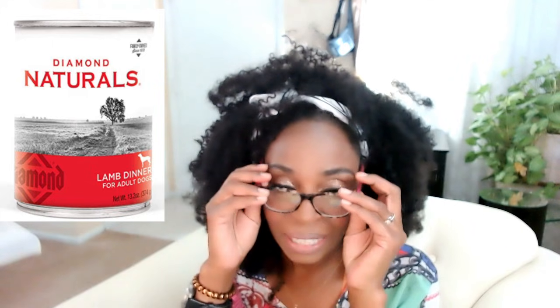Today is just a quick dog food review on a canned food that I selected recently for Sophia, which is called Diamond Naturals. You can find the report on this food at the blog. So let's go ahead and get into it. I just wanted to make sure that you have great information on a fantastic food that you can try for your dog.